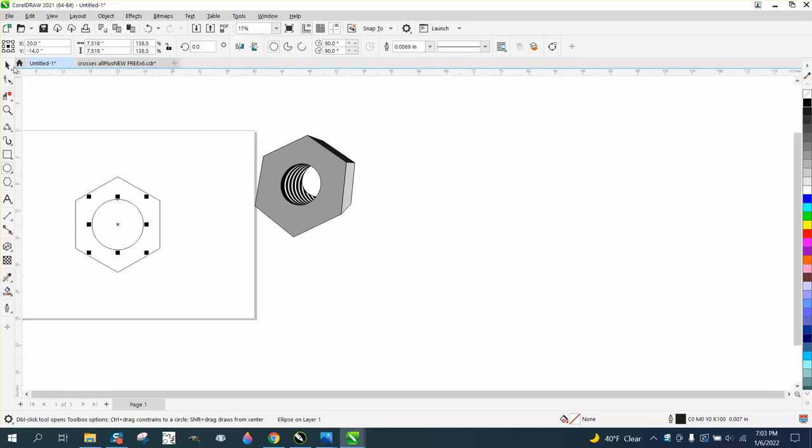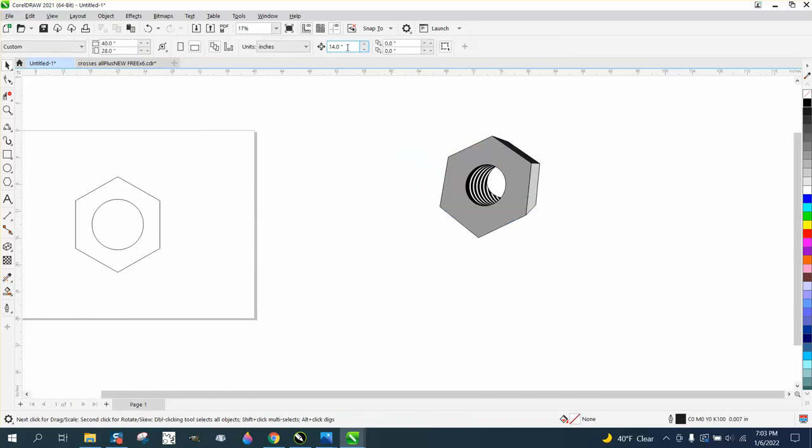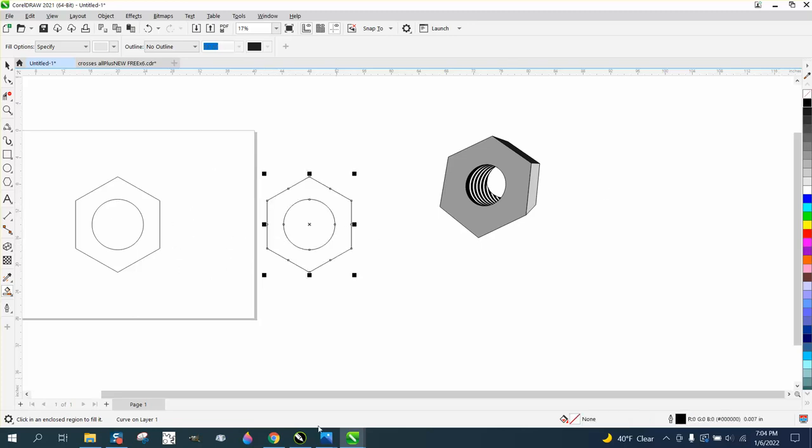To make the extrude tool work, we need to have one item instead of two. This shape is like 12 inches, so we're going to change our nut factor to 14. We're going to take the smart fill tool and just fill that in and nudge it out of the way, then left click and right click. That allowed us to have one curve.